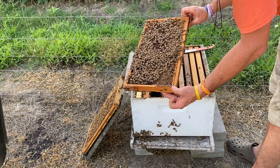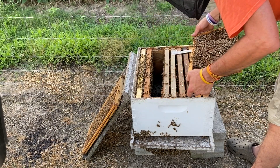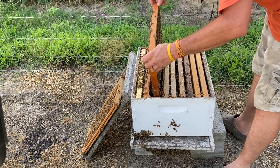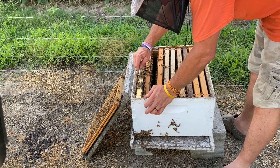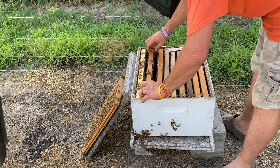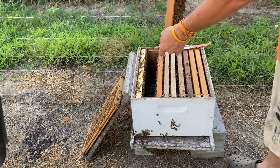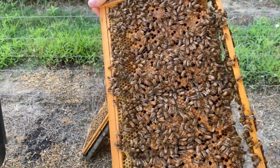Let's do one more, see if we can find our queen — because I know some of y'all like to play find the queen. I'm betting she's not going to be on this frame because there's really nowhere for her to lay. I might have skipped over a frame a while ago because we're kind of getting on the outside frames over here. You can see that's nothing but worker brood there — I might end up sliding all these frames over and centering the brood back up in the hive.